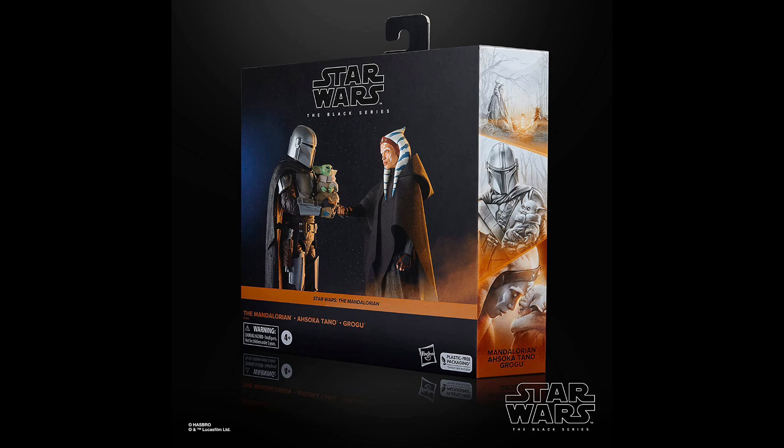Coming in at the number 2 spot is the Amazon 3-pack, which does have Grogu, The Mandalorian, and Ahsoka. This one might be controversial for being so high, but I absolutely love this set. It's one of the best sets we've gotten in the Black Series ever, in my opinion. They pretty much just took all of these really good figures we already have in the line and made them better by giving them more accessories: Ahsoka has the cloak, Mando has the spear, and Baby Yoda now has a brand new mold where he can hold the cup. They really knocked this out of the park, and if you don't have any of these figures, I highly suggest you go pick up this set.